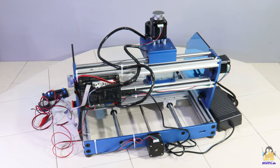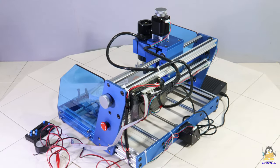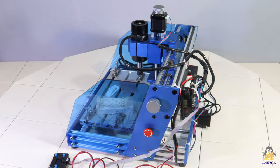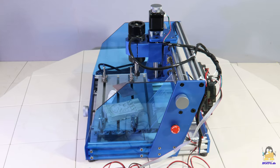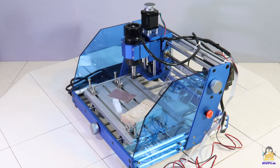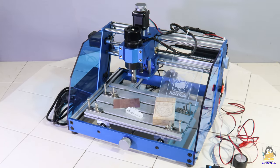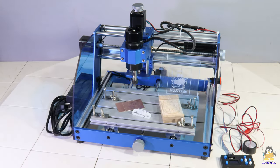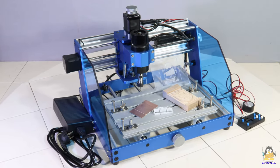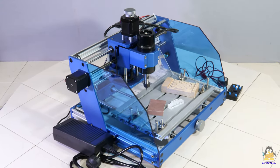How open the CNC 3018 Pro Max from Mostix is, as well as the results of the tests, can be seen on the website howopen.com. There are high-resolution photos of the machine, the contents of the package, the assembly, and all the test results, so you can get your own impression without being told what to think of it. This video is only intended to give you a first impression of the 3018 Pro Max from Mostix in moving pictures and to transmit the sounds emitted by the CNC. Thanks for watching and I'll be back.